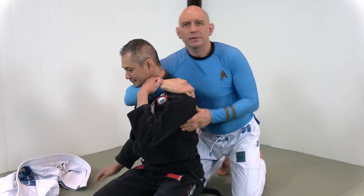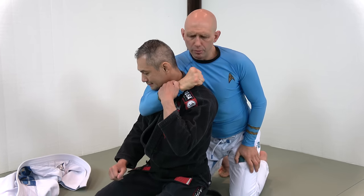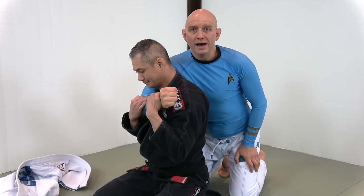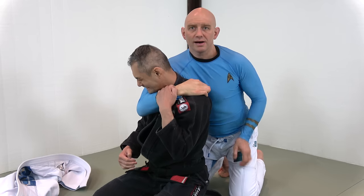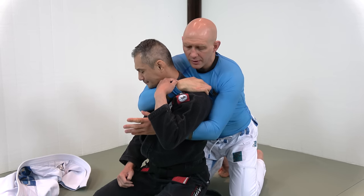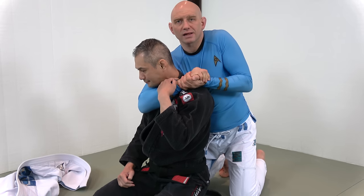When he pulls, it's not the strength of my bicep — he's going to pull my hand away. But if I anchor my hand on the shoulder, it's solid. Then that's the first part of the movement. Second part: this hand comes out and I clasp my hands together.